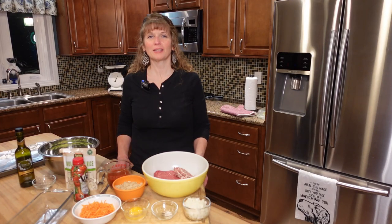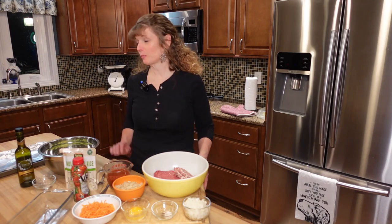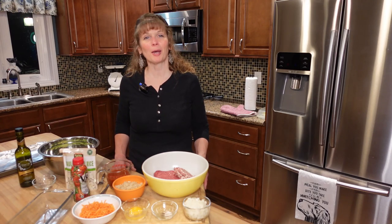Hi everyone. Welcome to Kelly's Kitchen. It's a new year and we're going to do new things. We have keto meatloaf today with roasted Brussels sprouts. Come on in.